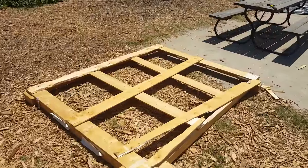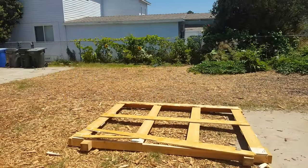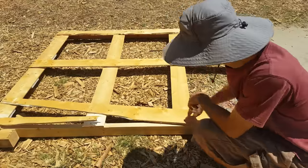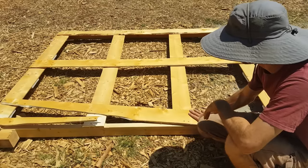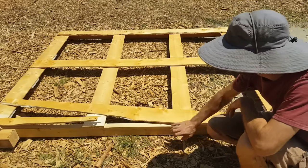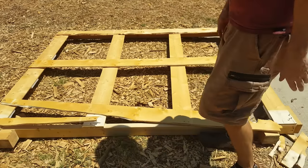I got this wood from down the street from a large pane glass installation business — that's where I've gotten a lot of my free wood and cardboard. If you can find a business like that in your town, I'd recommend calling them up to see what they have. I'm going to take off the top pieces and just use the two-by-fours. It's going to be a three-foot wide table.